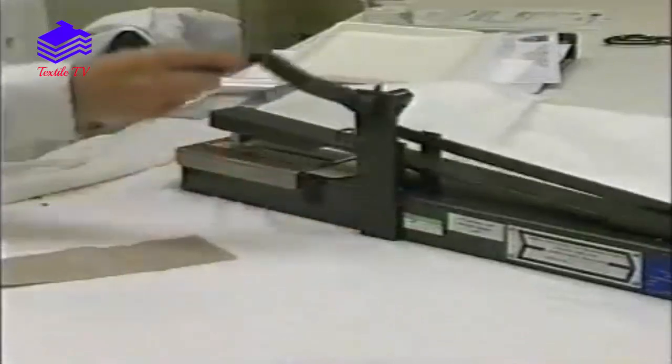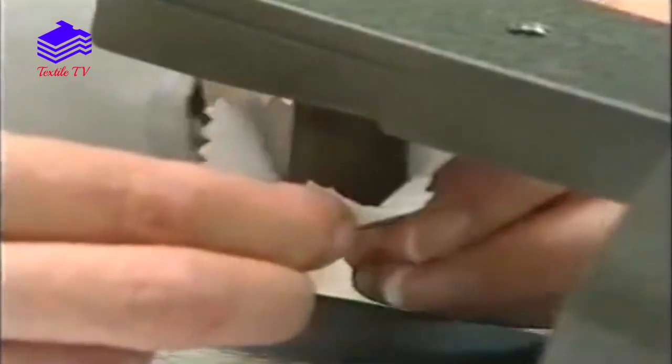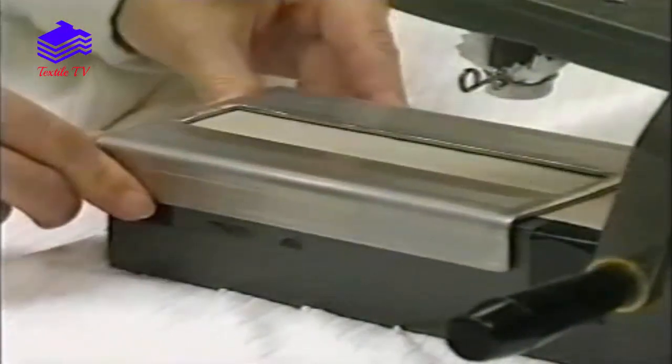The effectiveness of rubbing is assessed by using a crockmeter, whereby a piece of cotton fabric is rubbed against the test specimen under a set pressure for a specified number of rubbing cycles.